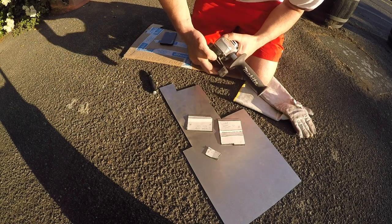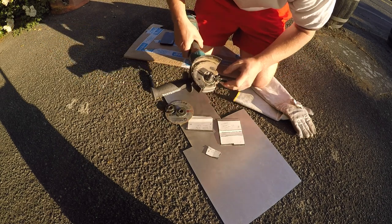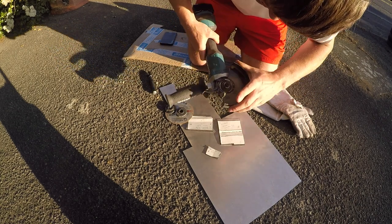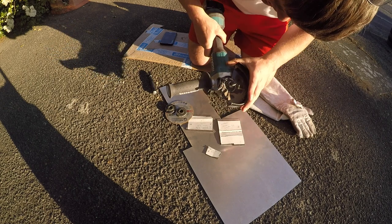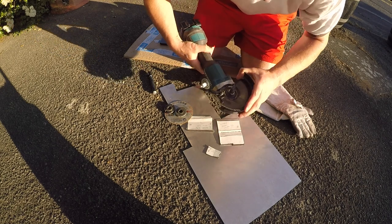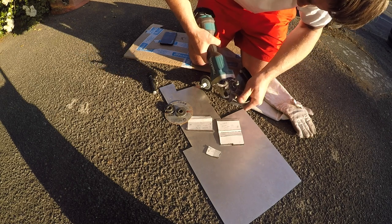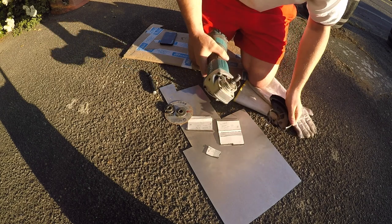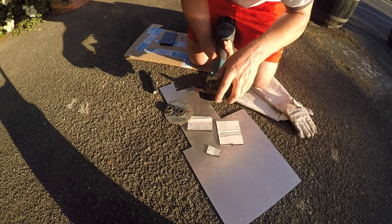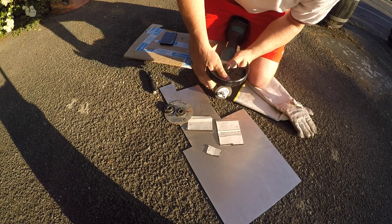Just to quickly mention this — it turns off really well. Just unclip it, rotate this all the way around, and it actually comes off. If you do want to clean it, it's pretty easy. Just me making it look difficult.